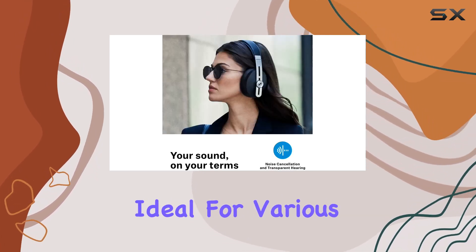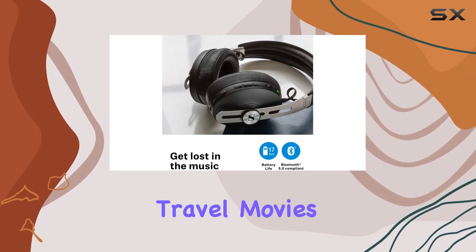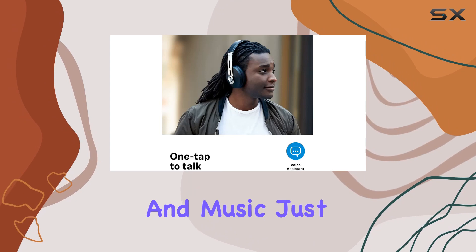The stereo sound quality delivers clear audio, ideal for various activities like classroom learning, online studying, travel, movies, and music. Just a heads up though — these headphones don't come with a microphone.